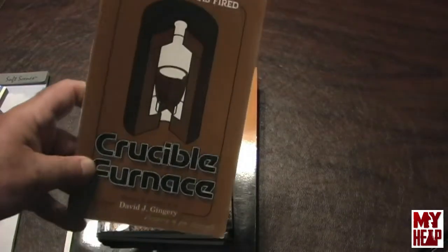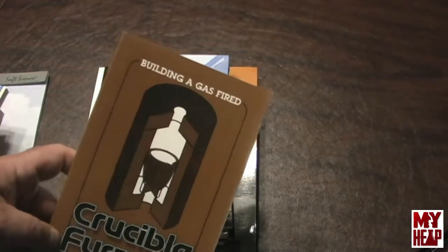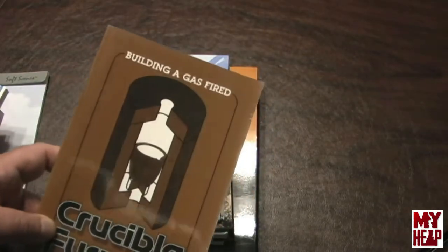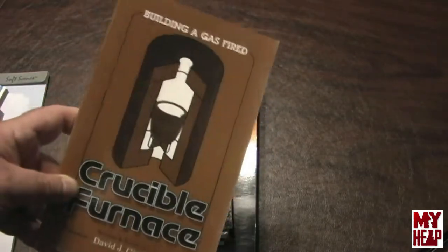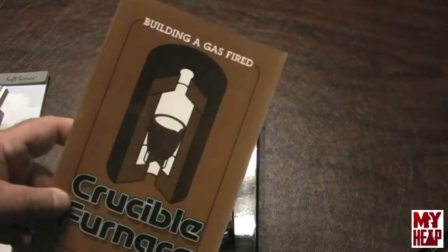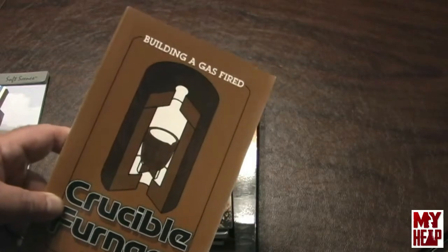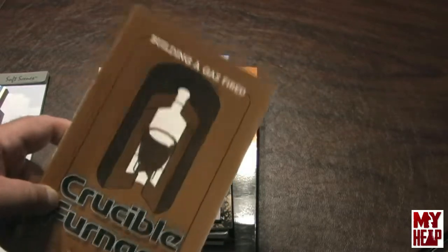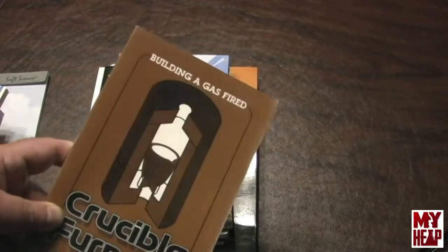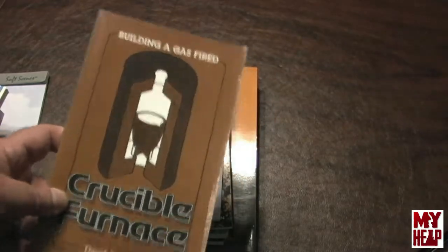This is another David Gingery book on building a gas-fired crucible furnace. This is a forced-air propane furnace that gets quite hot. I built one of these — if you look on my website you'll see that on my first fire-ups it was so hot that it melted the burner tube where I didn't have the air and gas mixtures right.